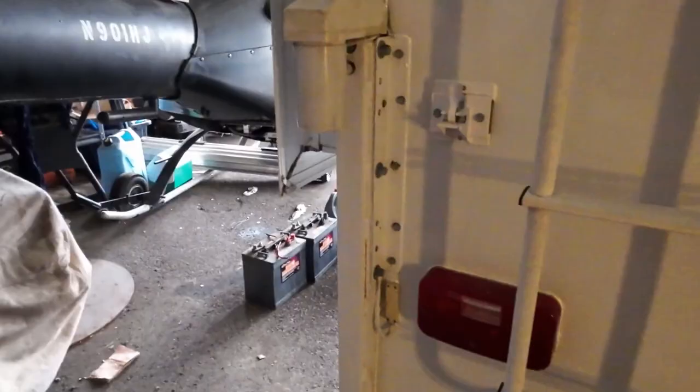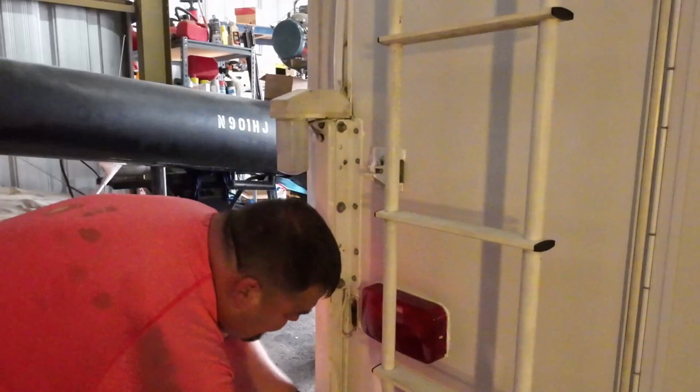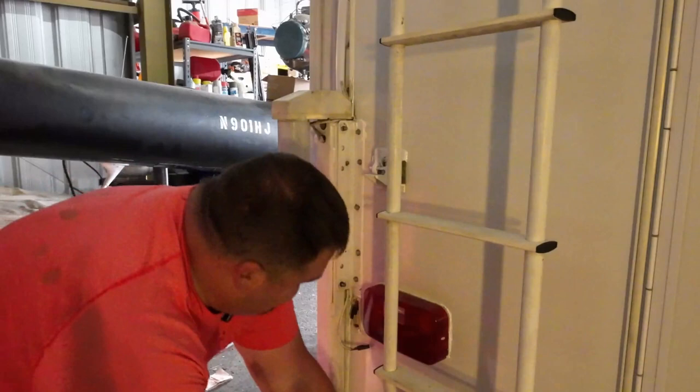Pop that clamp off. Inside is going to be the connect — these are torqued to 25 foot-pounds, is what I read. They seem like they're a little tighter than 25 foot-pounds. Looks like there's one more down here.